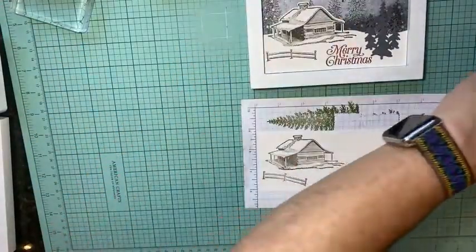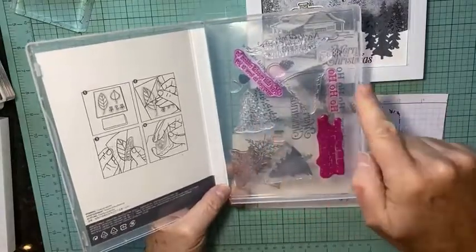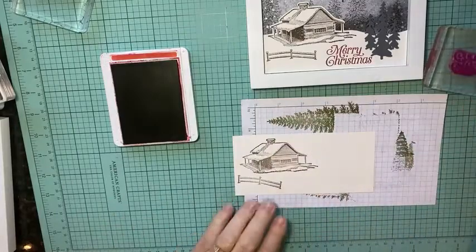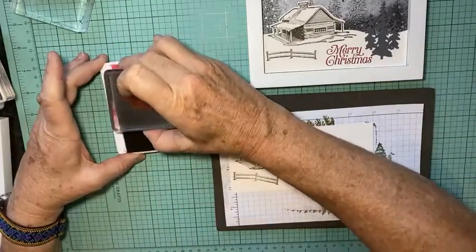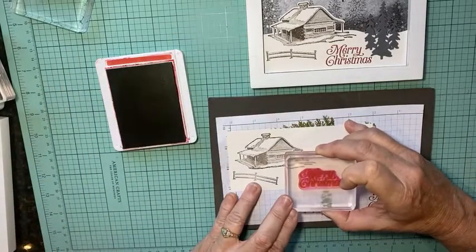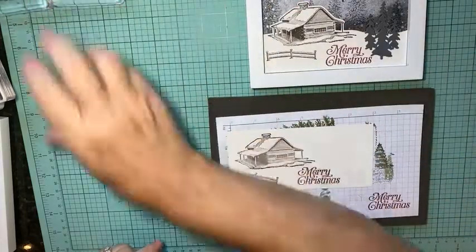Now I'm going to bring in the Perfectly Pad stamp set with 'Merry Christmas.' This stamp set has been around a while — you can see mine are all stained because I absolutely love it. Since it's photopolymer, I'll use my pierce mat and ink it up well, practice once on scrap paper — yep, looks pretty good. Then I'll stamp my Merry Christmas right about there.